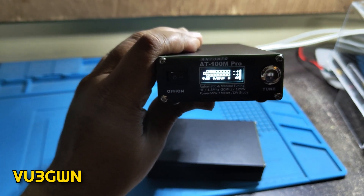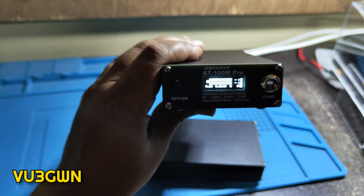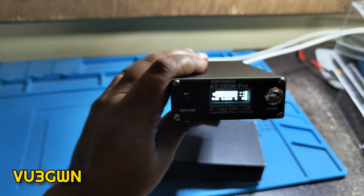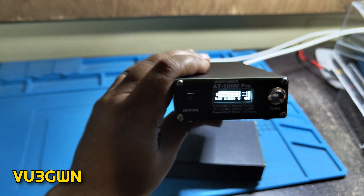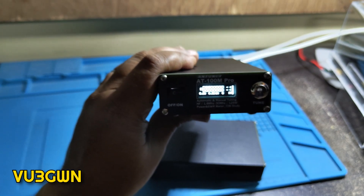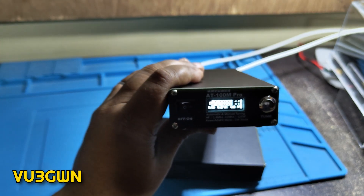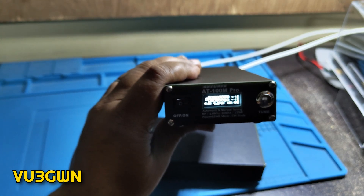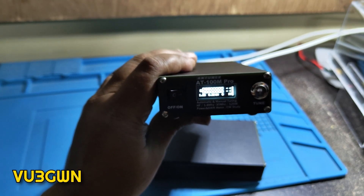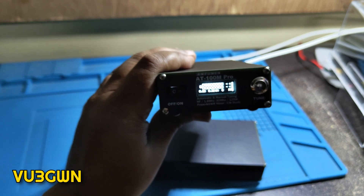Moving to 40 meters, 7.100 MHz — it tunes quickly. The first time may take a moment, but after that it uses stored memory so it tunes almost instantly. You can also set up different user profiles for different radios, and it retains memory per radio. Trying 10 meters — it failed since I don't have an antenna there. On to 14 MHz — it tuned to 1.29 SWR.